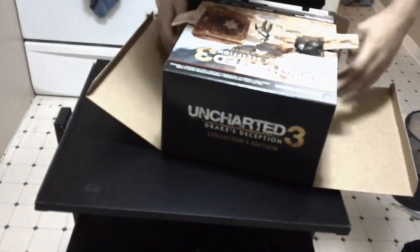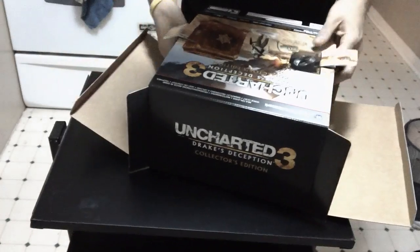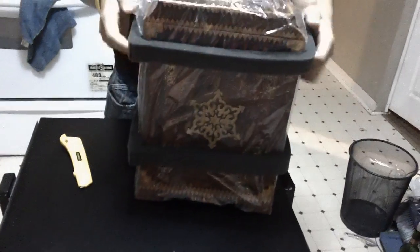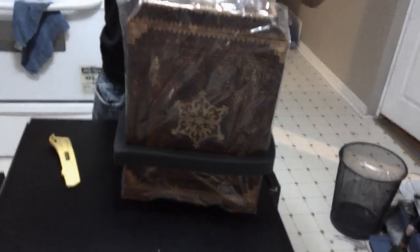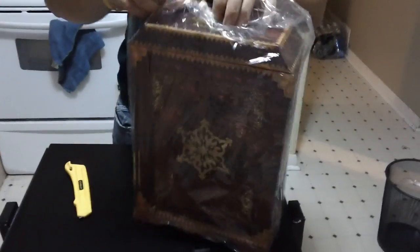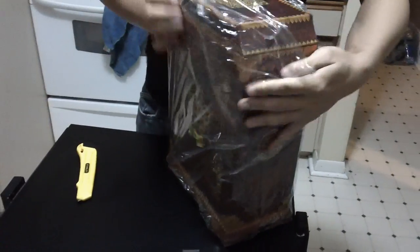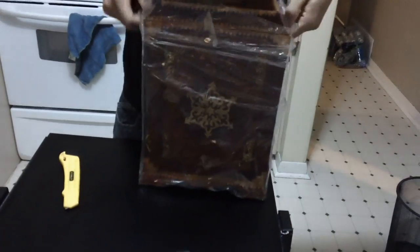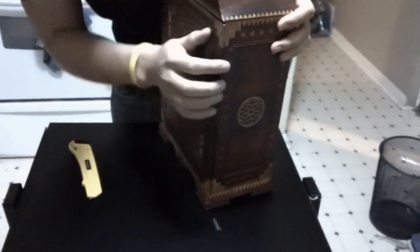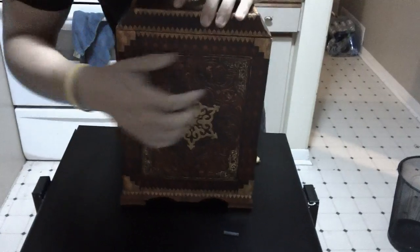We got some nice foam protecting the case on the inside. Just slide this out. If you get the Collector's Edition, your game's well protected. Looks like they did a pretty good job here. Okay, just some cellophane wrapping paper.